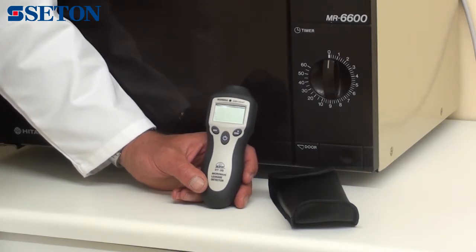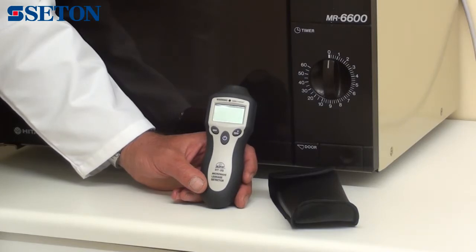It has a measuring range of 0 to 9.99 milliwatts per square metre, with a resolution of 0.01.